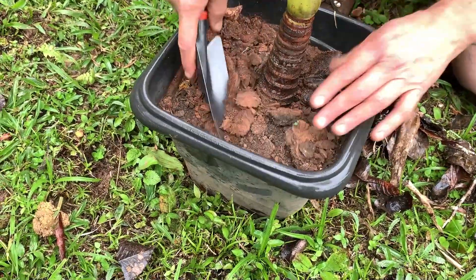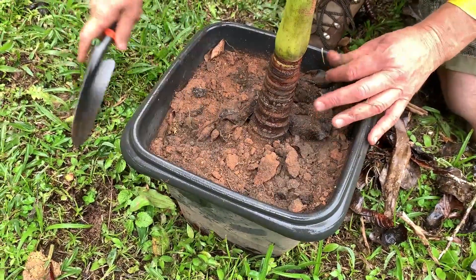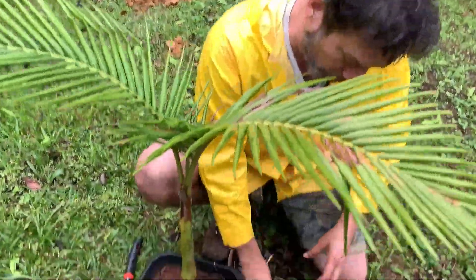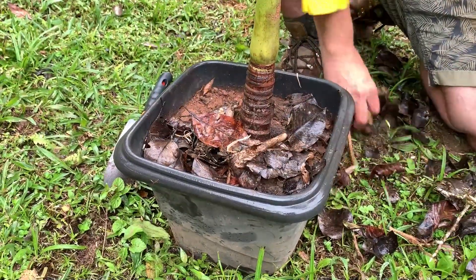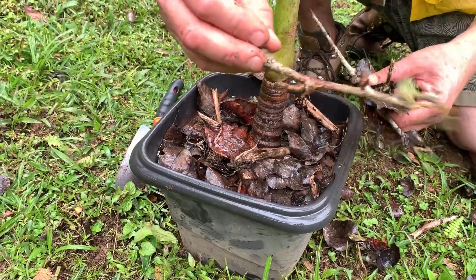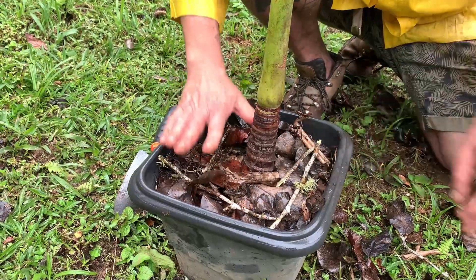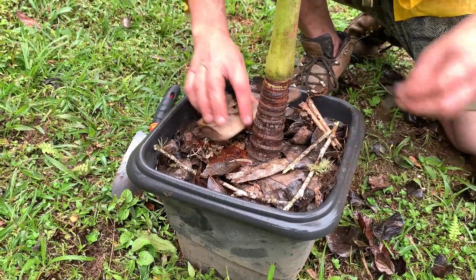Remember that roots love and need to breathe — this helps a lot. I could place the leaves directly, but if the wind blows and makes a mess of your yard or balcony, here's what you can do: put the leaves first that we collected, and then to weigh them down, the twigs. If you've done pruning, the small branches from your plant can be used as that weight on top.